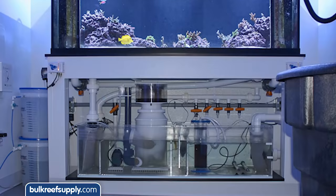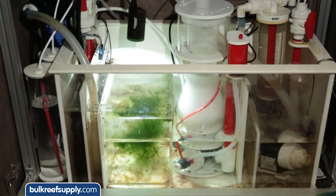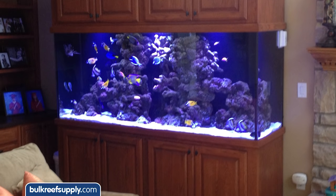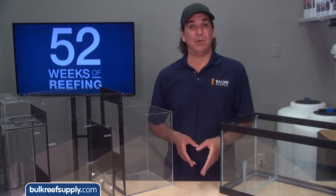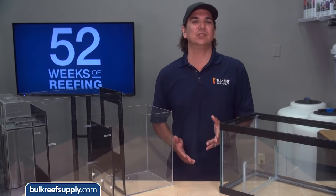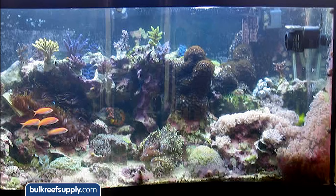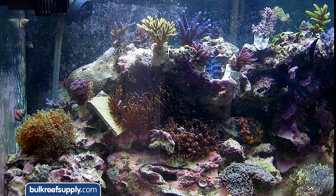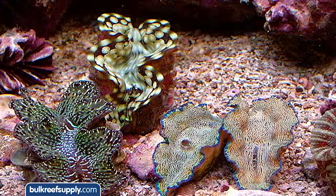A sump can mean a lot of different things to different people, but it is really just a place to install equipment that would not fit on or in the tank itself, and helps make sure the tank looks clean and presentable in your living space. Many reefers will tell you the sump is a necessary component to a successful reef tank, which is really more of a guideline than a rule. You can absolutely have a perfectly functional tank without a sump — my first aquarium was a 90 gallon with hang-on equipment and a good maintenance schedule, and it was pretty successful.